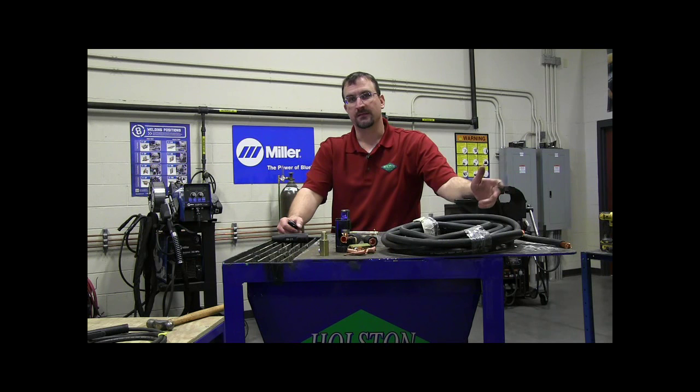Hi, I'm Nathan with Holston Gases. Today I want to talk to you about selecting the correct size welding cable for your welding application. I want to talk about why it's important and how to determine the correct size.